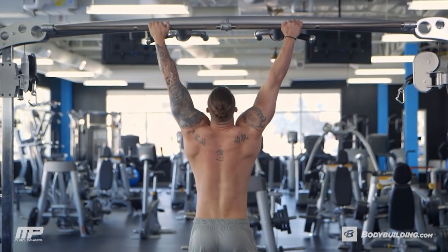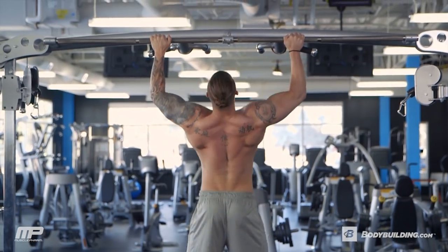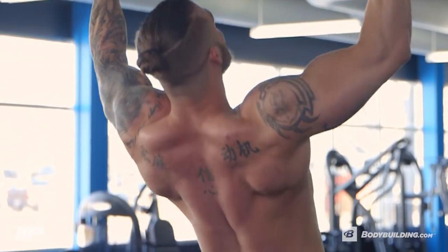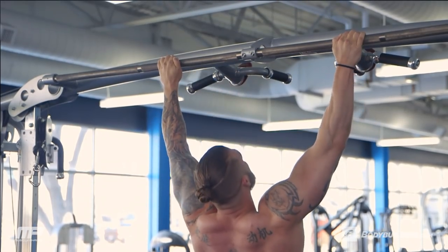If you need a little bit of assistance, use a resistance band or use an assisted machine. I want you to focus first on keeping shoulders down and back, and as you pull up, lift your chest high to the bar. At the bottom, I like to really just stretch my lats out and then contract my lats first before I do the pull, so we're getting a proper full range of motion.